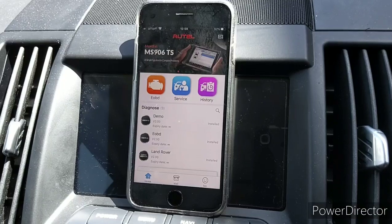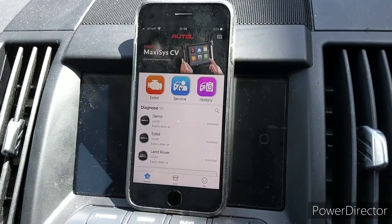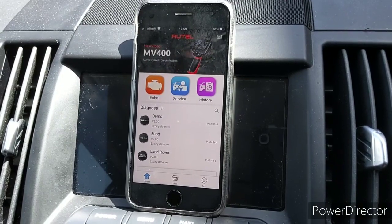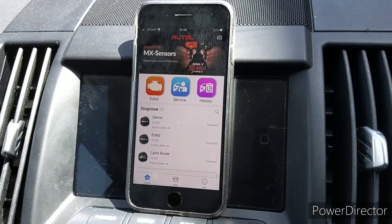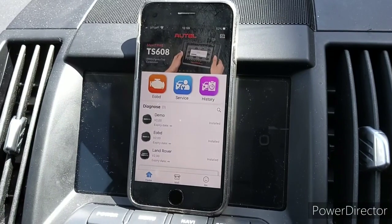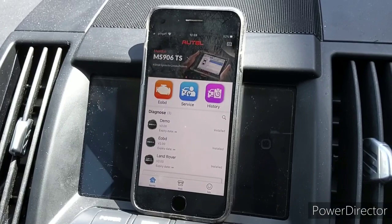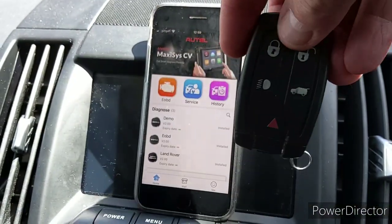I've already programmed my key fob — a blank I got because with this system and with Land Rover Freelanders you can't use second-hand keys. They are a one-shot use: once programmed you can't wipe it. When you buy a key, make sure you get one with a battery and a blank PCB. I got this one from eBay for £15.